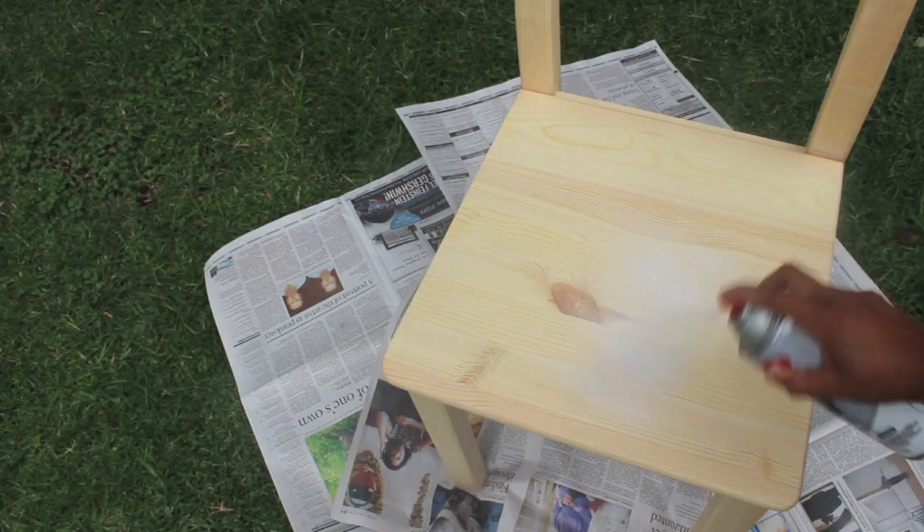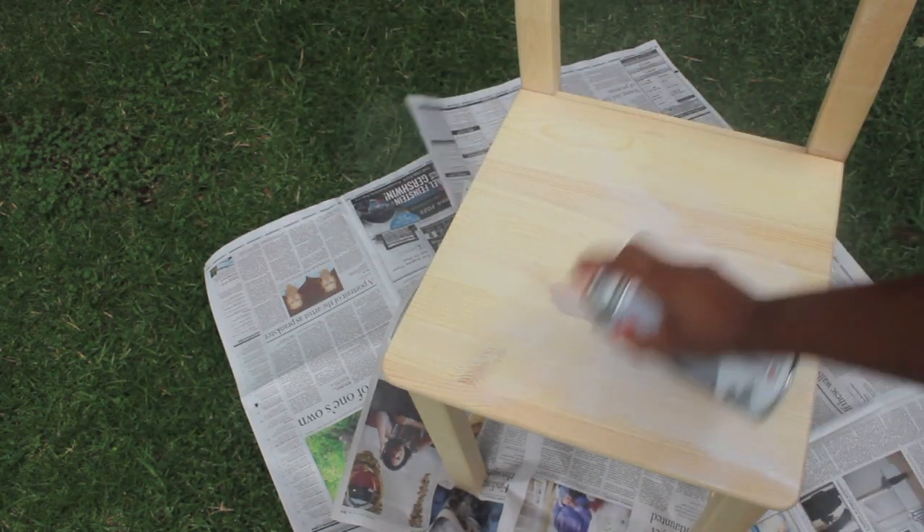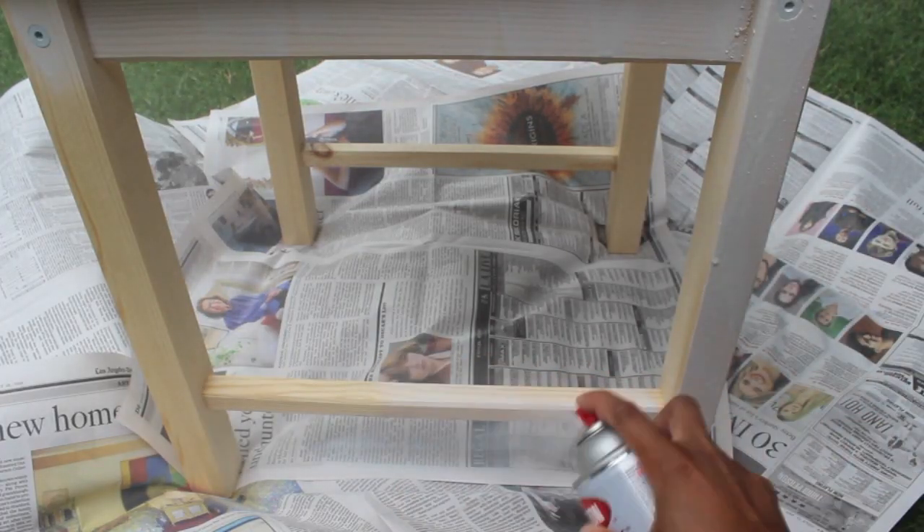First, make sure you're working with a clean surface. If you're repainting a piece, spend the time to sand down and remove the original paint. Then apply your primer. A primer coat is like having on a good pair of Spanx — it'll make your top coat go on all nice and smooth.